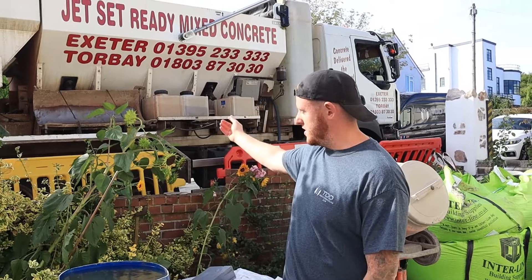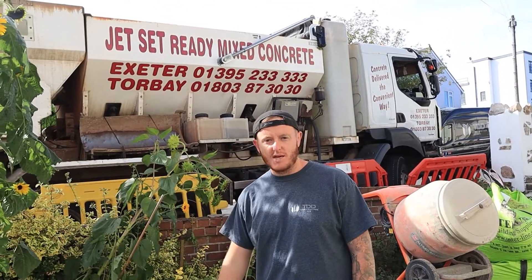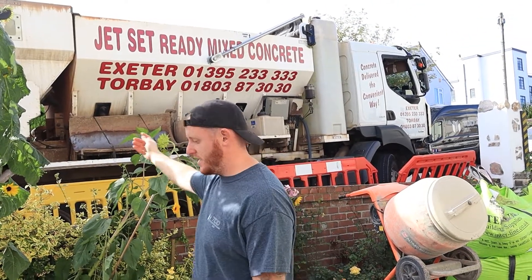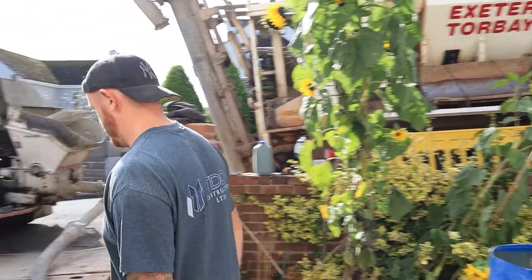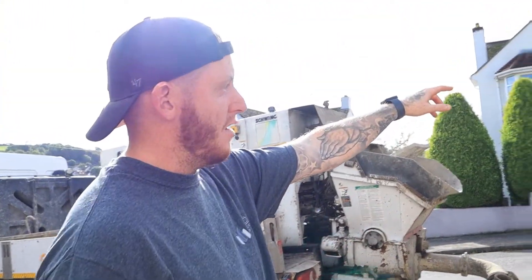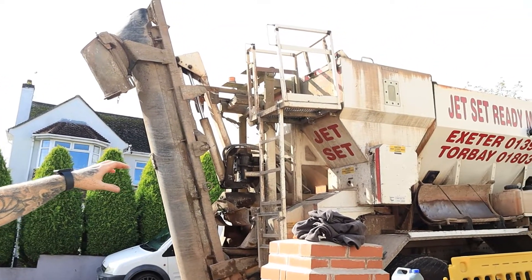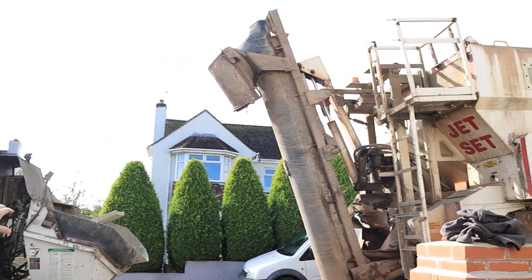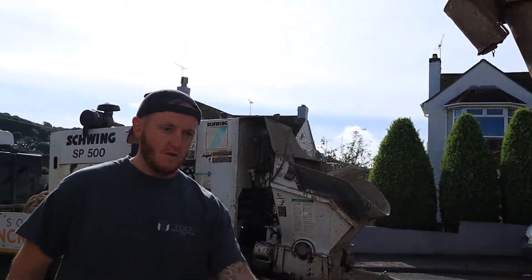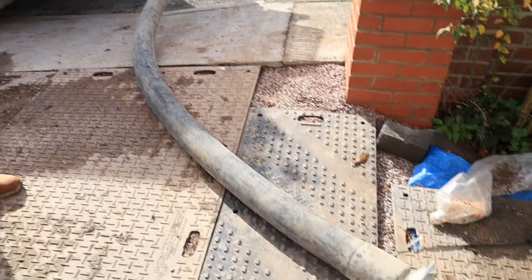We've got Jet Set Concrete with us today, that's what I always use. If you're in the southwest area, make sure you check them out — they're brilliant guys, really helpful. As you can see here, the arm at the back — they basically mix everything on the wagon. It comes down on the conveyor belt straight into the bucket and to the pump, and then pumps it right through the tubes, right round into the footings.